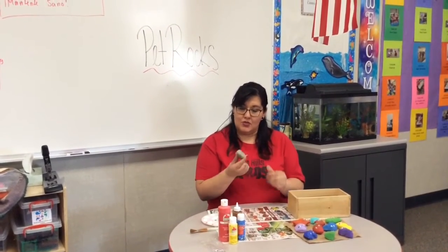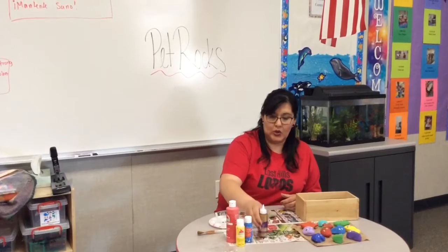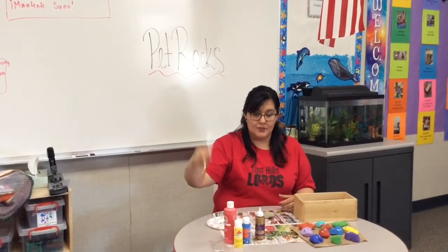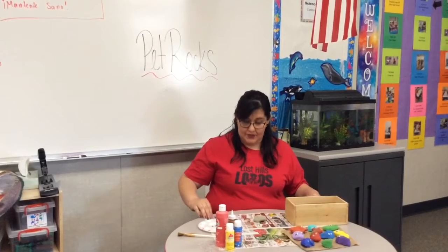What we need is some rocks, so make sure to go outside and look for some rocks, some paint, glue, and a paintbrush. Make sure to get something to cover the table you're going to be working at — I put newspaper down.